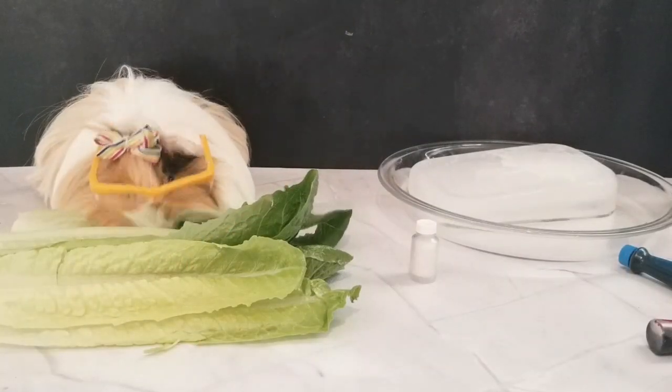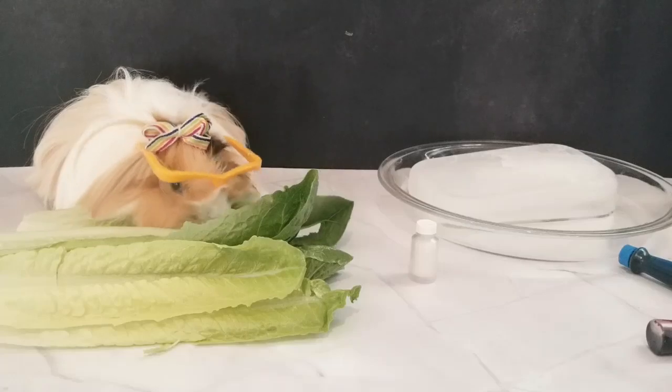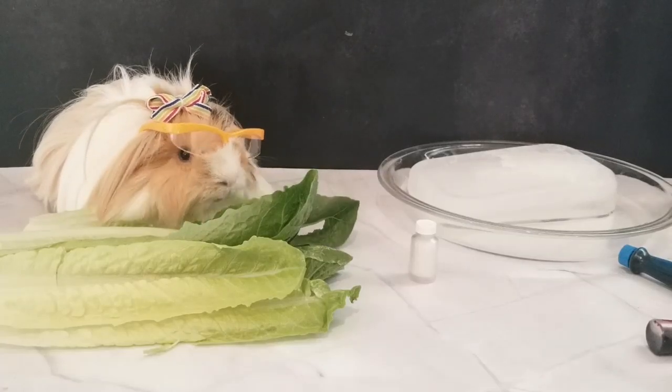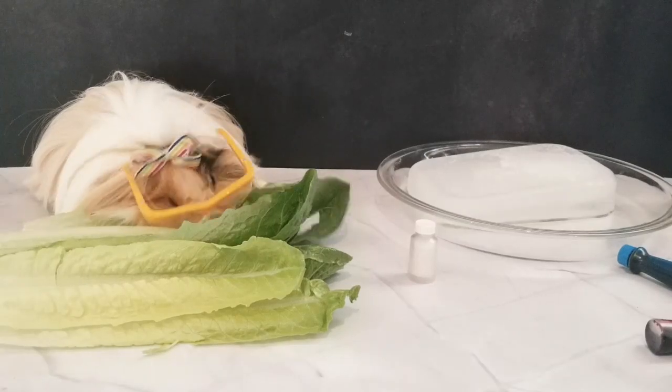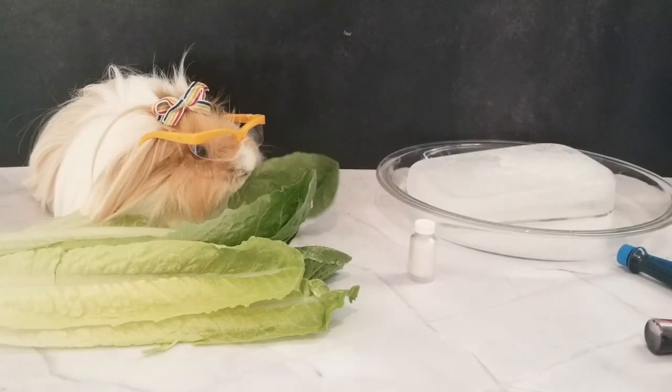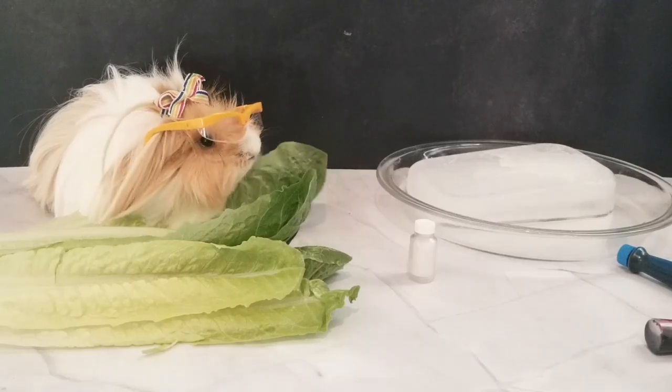Welcome to Lulu Love Science! Today we're going to be doing two science experiments involving ice and salt.